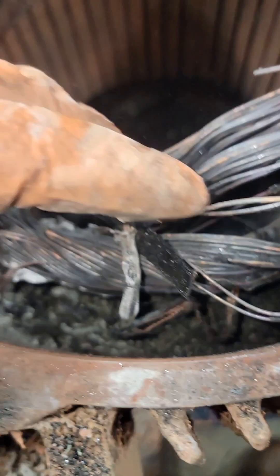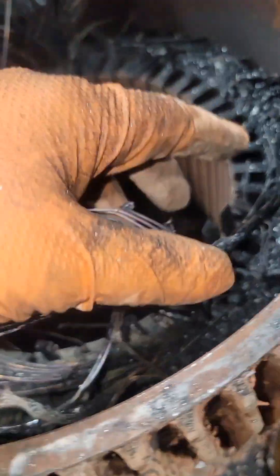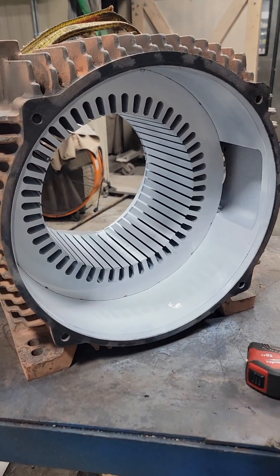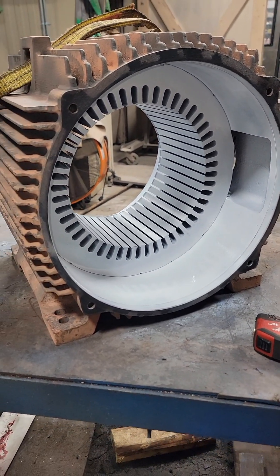While pulling these coils out, I noticed burnt balls of copper — that looks like a turn-to-turn short. If it was phase to phase, it would be from one phase of coils through the phase paper to another phase of coils, but this is within one coil itself. This can happen from abrasion or contamination. Either way, we've got to pull all those coils out, sandblast this thing, and get it prepped so we can rewind it.